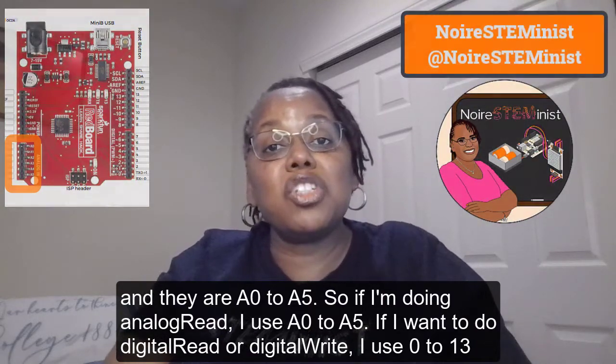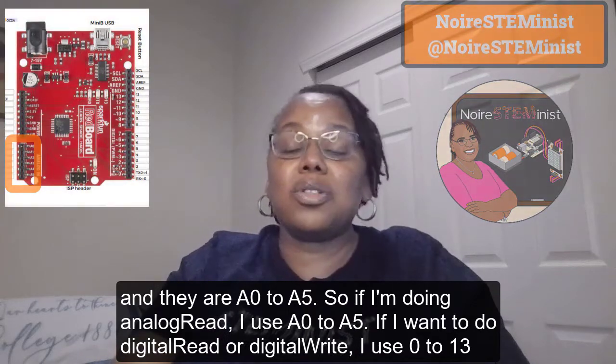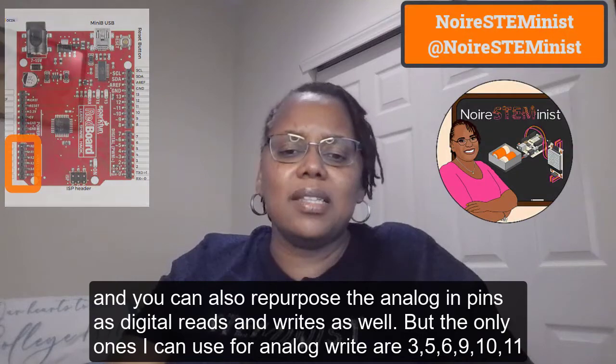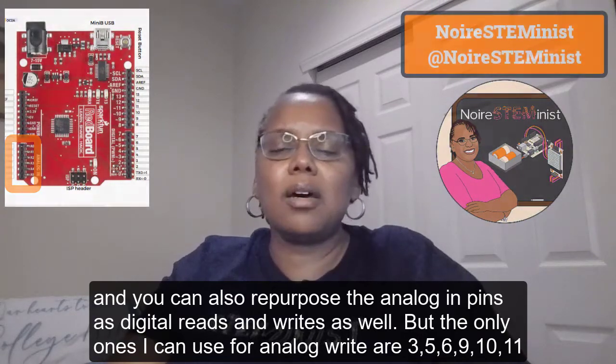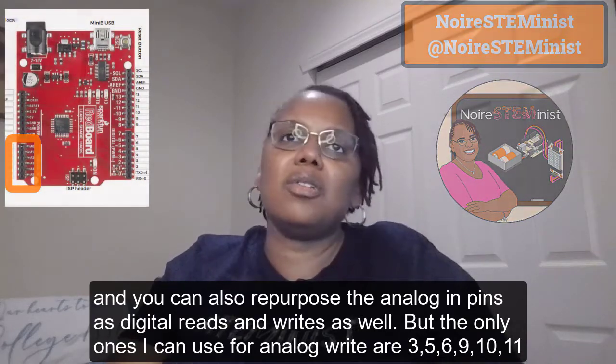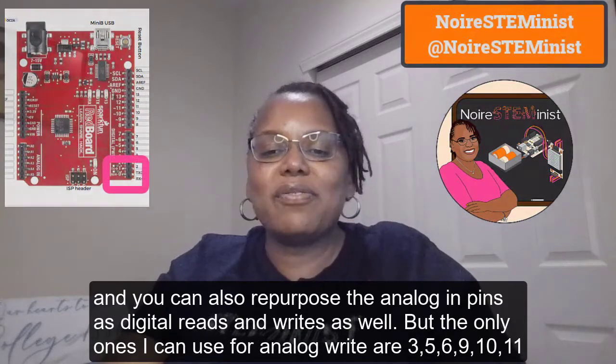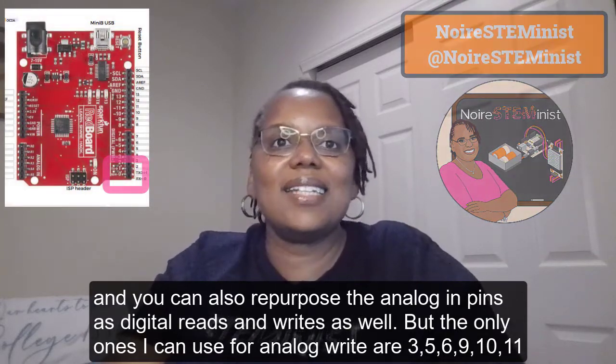If I want to do a digital read or digital write, I use pins 0 to 13. You can also repurpose the analog input pins as digital reads and writes as well. But the only ones I can use for analog write are 3, 5, 6, 9, 10, and 11.